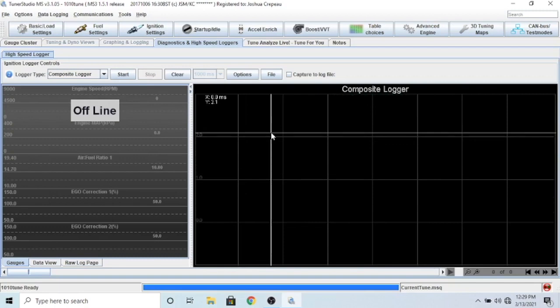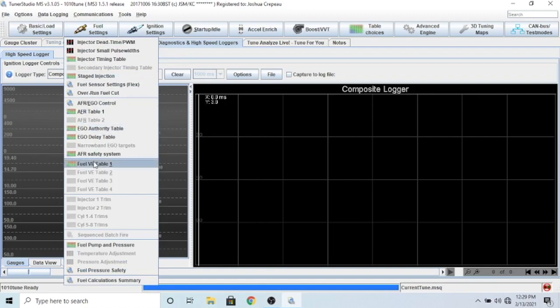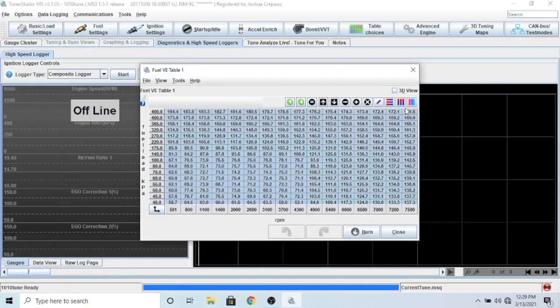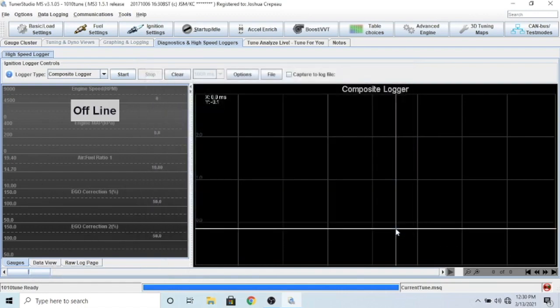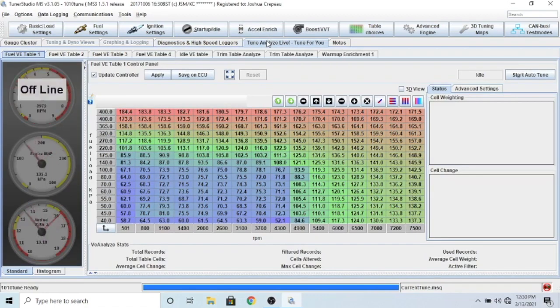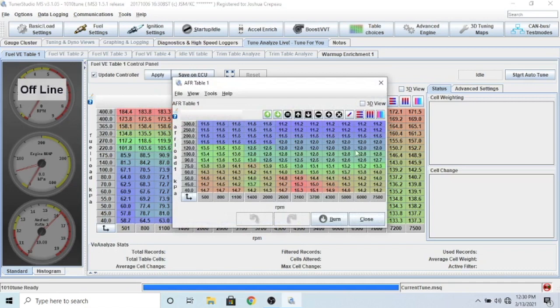Once you have the car running, check the wide band and go into the fuel table. I selected everything and pulled it down - it was really rich at 11 AFR, so I pulled it down by 10, got to 12.3, pulled down by another 10 until I got where I needed to be. Once the car was in a general range I came over to tune analyze, which is the TunerStudio tune-for-you feature. It's an additional $60 but very worth it. In the fuel settings come over to the AFR table - this is what you want your air-fuel ratio to look like at these loads. You do need a wide band piped into this for it to work.